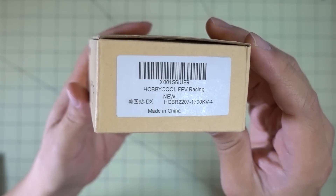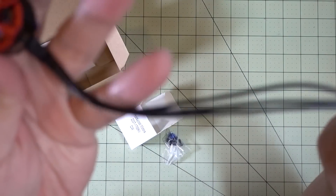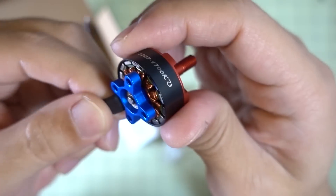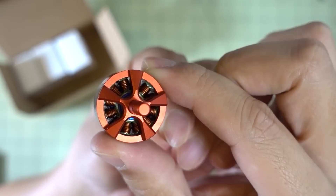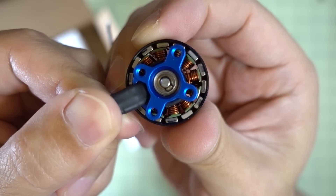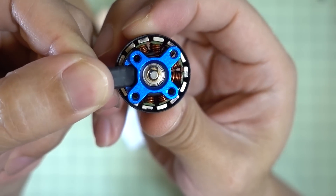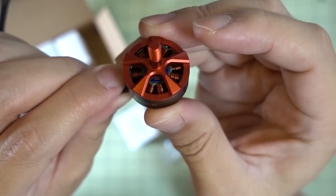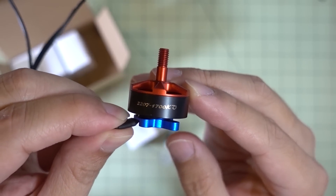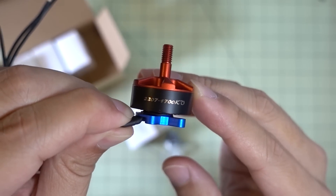I got some new motors in from Hobbymate — the 2207 1700KV. Quick look: pretty long motor wires, 20-gauge wire. This motor kind of looks like a Brother Hobby motor to me — single-strand wire, not sure if those are curved or flat magnets, pretty small air gap, notching isn't too strong, 16x19 hole pattern, solid shaft — not hollow core — and a C-clip on the bottom. I'll probably be using this in some sort of 6S build, so stay tuned for that video.